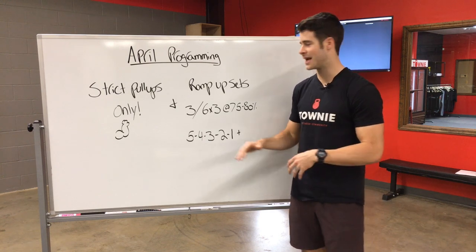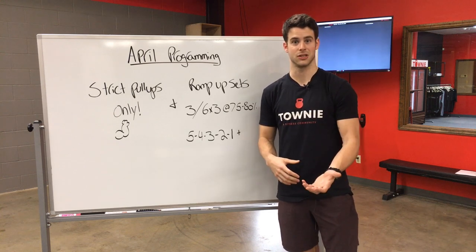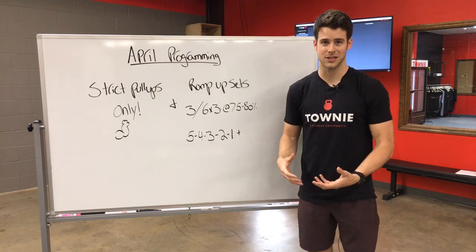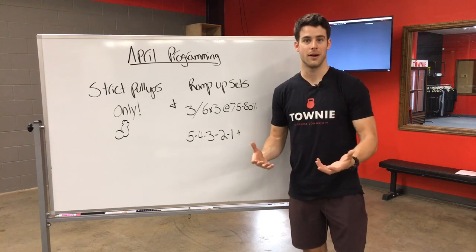Hopefully that gives you a little bit of guidance as to how many sets you should do to warm up before your working sets actually start. Another way that you're gonna see this written out is when we're building to a heavy single or a one rep max.